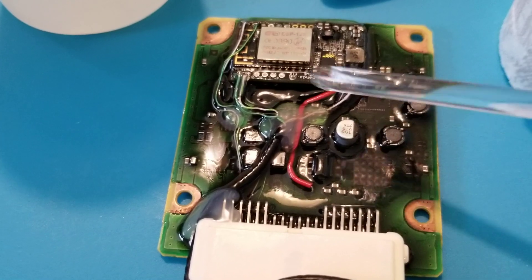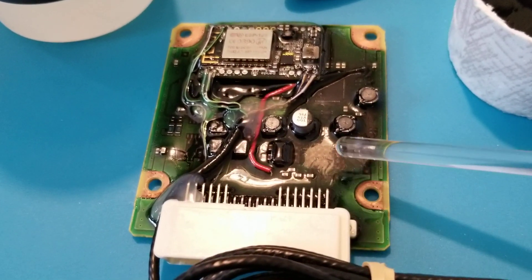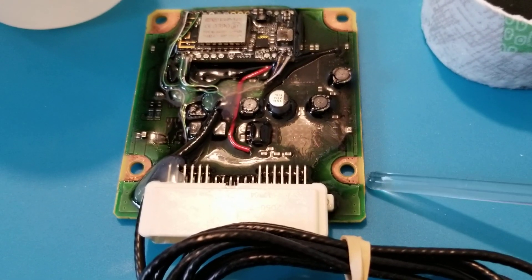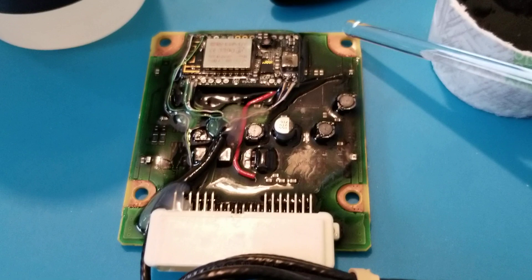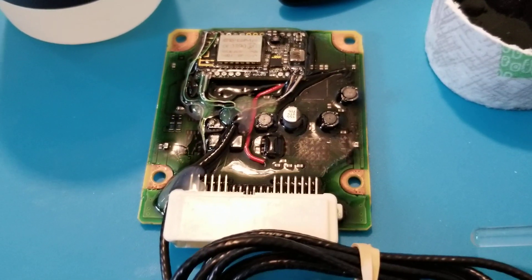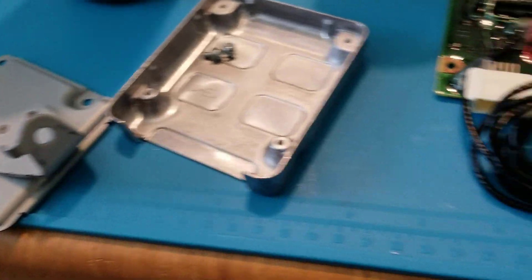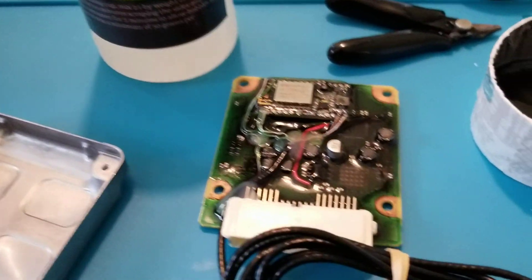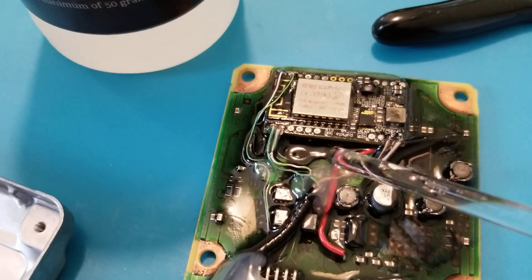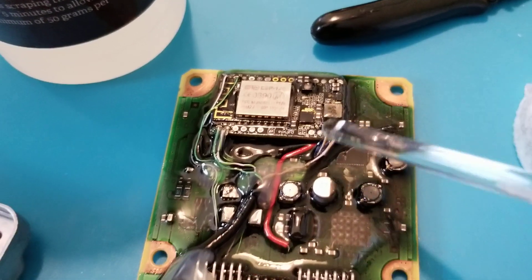The downside is that initially it's very liquidy, so if you don't have a proper container it'll just start flowing everywhere. But it has enough surface tension where it kind of stopped at the edges, and after a while I wiped out areas that would be like a grounding area that makes contact with the metal case. The metal case actually looks like this.